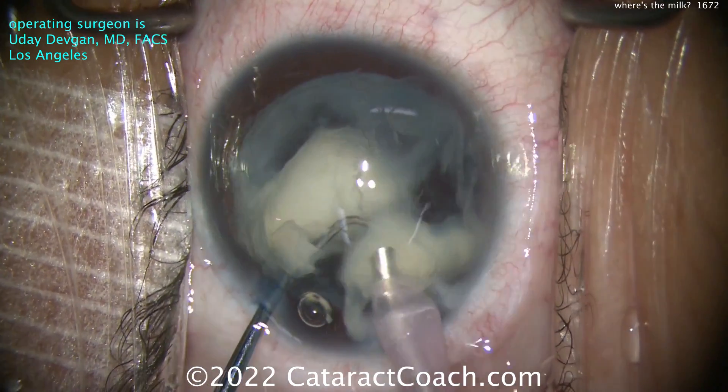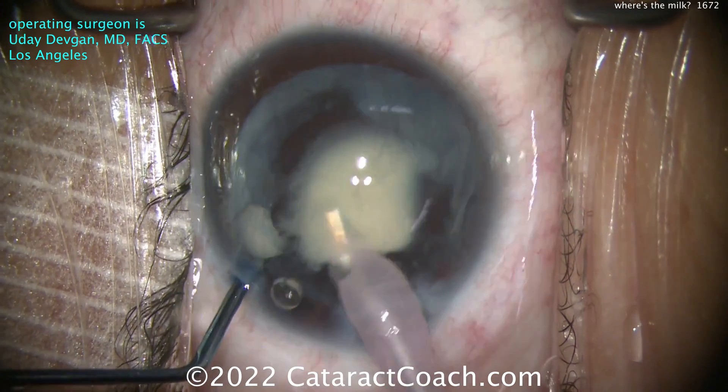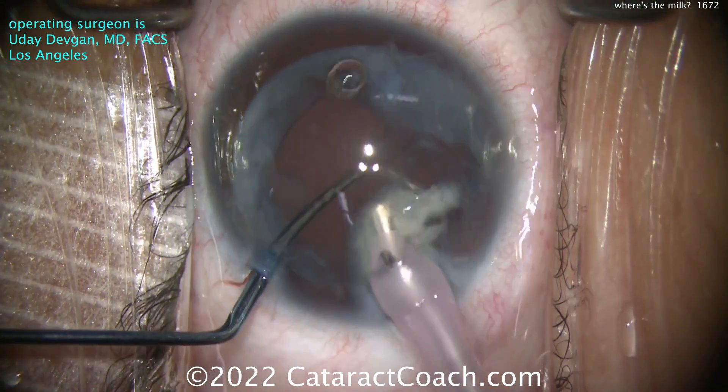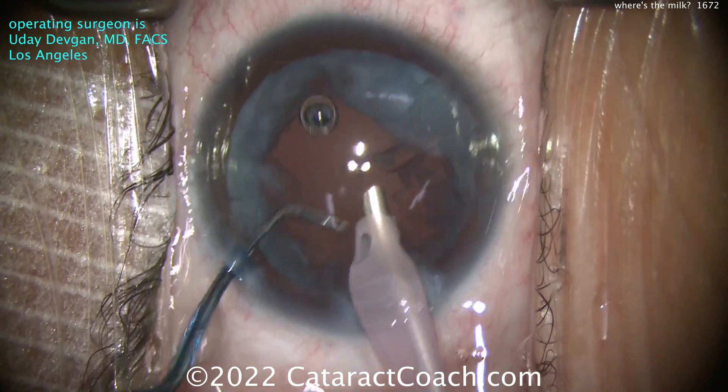Keep aspirating and getting more chops as needed, trying to stay here in the center of the eye, operating at the iris plane. I've increased my phaco power and my flow is very high - 60 cc's a minute - just so things flow pretty quickly. After that one big chop down the middle, it's all pretty easy. And look at the cortex - it really wasn't too liquefied.